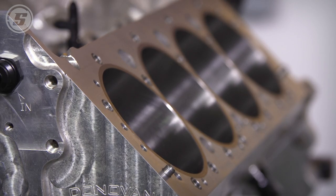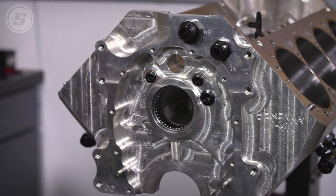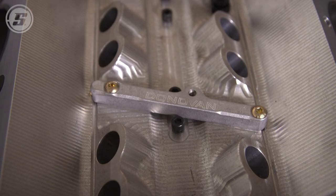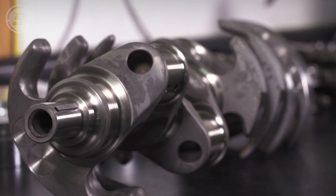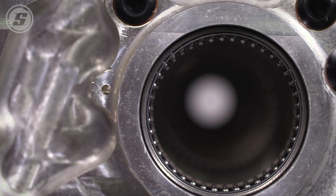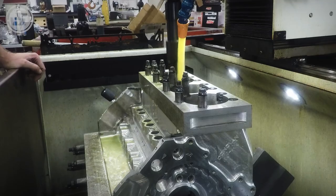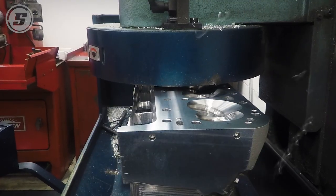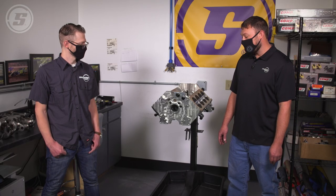Zach Woods is going to put this together for us. We've got some killer pieces here, starting with this Donovan 410 block — it's a work of art, a really nice piece. Then we're going to lay in a Cali's Magnum XL crank, get some coated Clevite bearings to size, and start assembling. This isn't just a regular old cast iron lump small block Chevy — this is all CNC machined. In the end it's going to be an extremely nice engine: over 900 horsepower, 700 foot-pounds of torque.